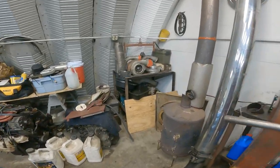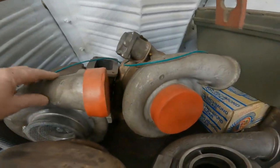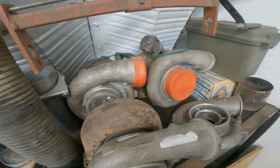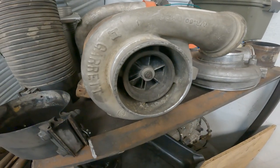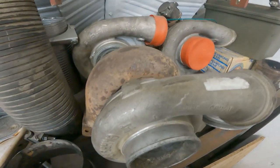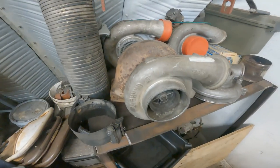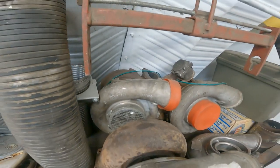Got these three turbos — two come off of 14-liter semi-truck motors, and this one was almost the twin to the one that's on the truck, like a 12.7 liter, 775 cubic inches. Those are like an 834 cubic inches, I don't remember exactly.